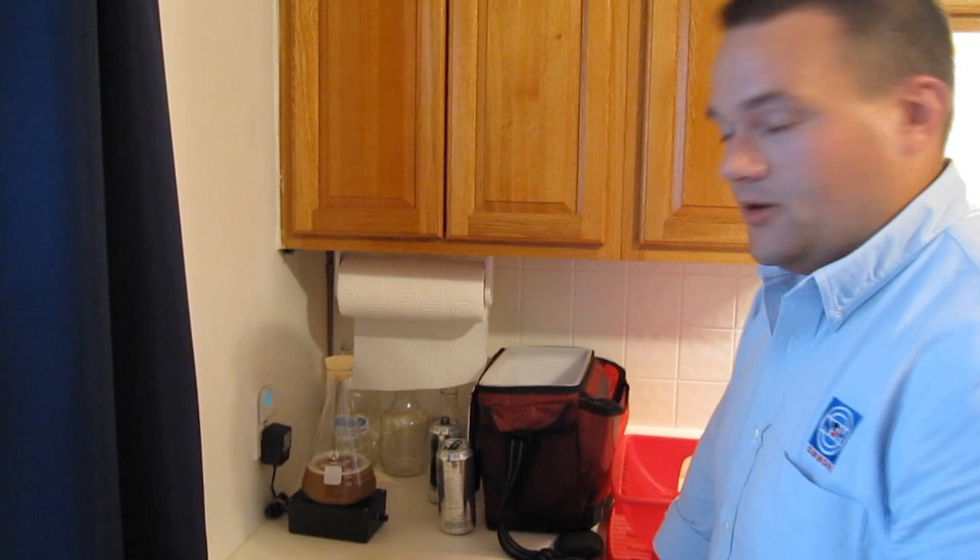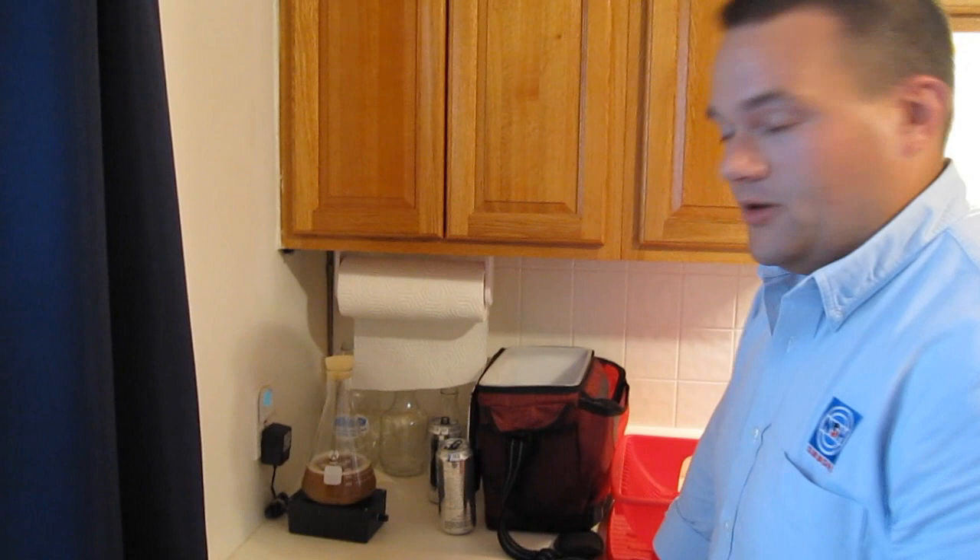And then we'll do another video where we actually harvest this yeast and use it to brew something with. So I guess that about does it. Thanks for helping out, Scott. No problem. See you later.